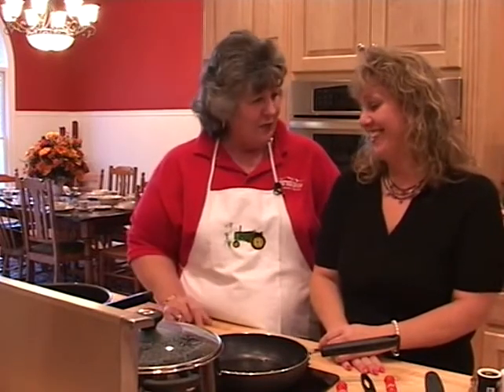Hi folks, I'm Sherri Martin. Tonight on Heart of the Home, my daughter Angela is visiting my new kitchen, and this will be our first time cooking here together. We're going to tell you a secret — we don't know how to operate this new stove, and it took us 30 minutes to figure out how to turn one on, but we're going to prepare a meal.